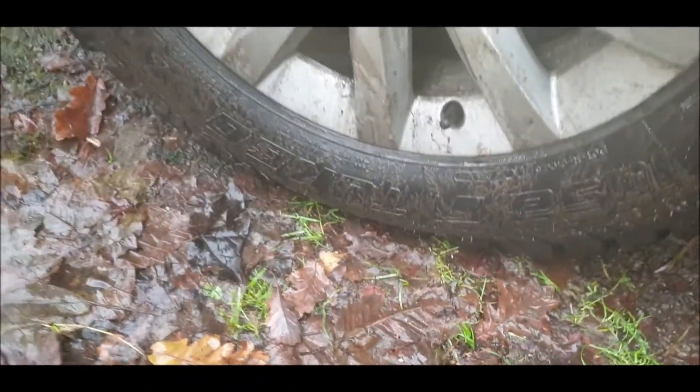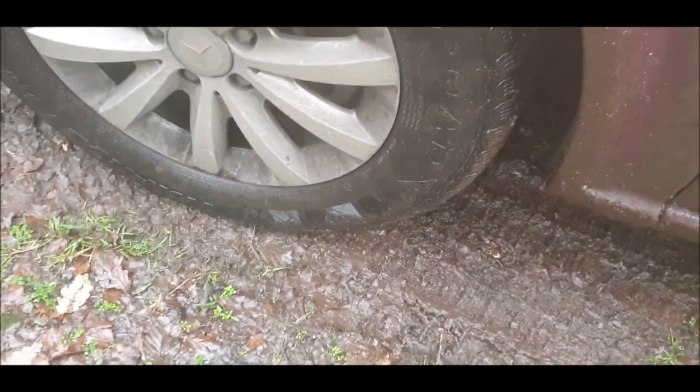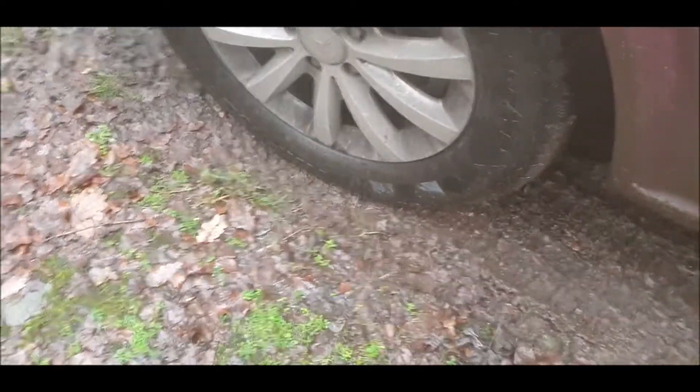I've dropped the tyre pressure by 20psi all round, including the front, for the simple reason that it spreads the tyre, gives me more traction — especially for the terrain we're just about to go through.